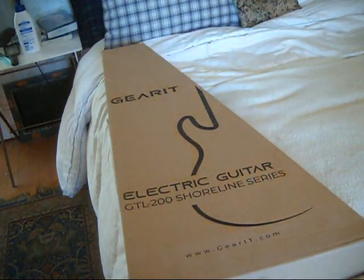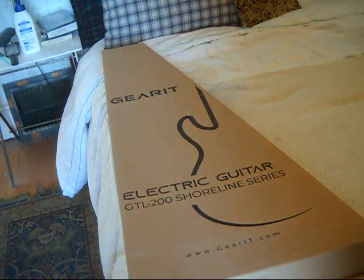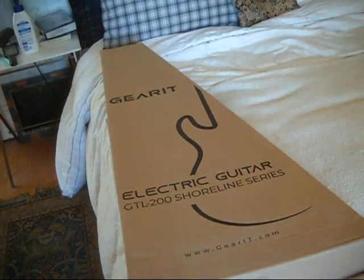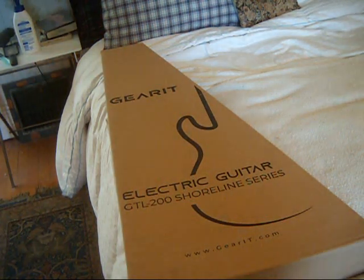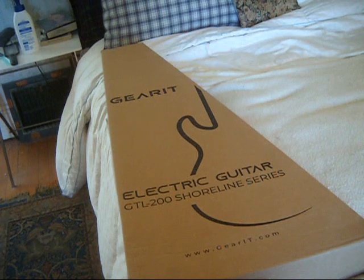Anyway, we're going to let this do a little more acclimating since it was fairly chilly outside, and we'll be back in a half hour or so to unbox it. Yes, this is number three. I am officially appointing myself as the unofficial beta tester for Gearit.